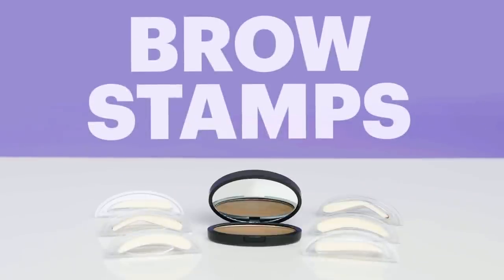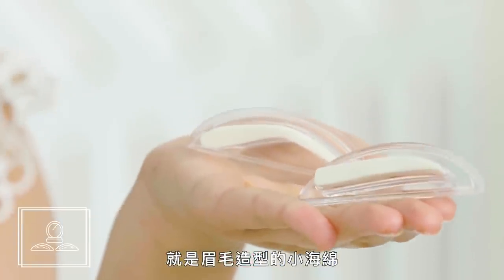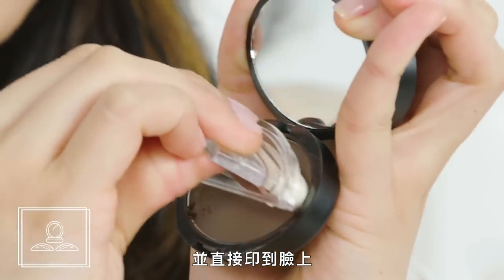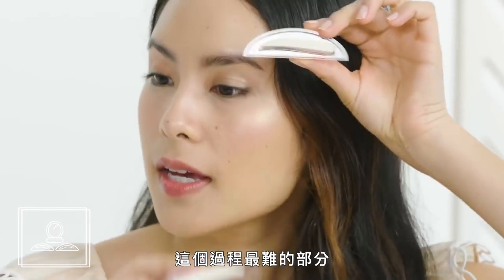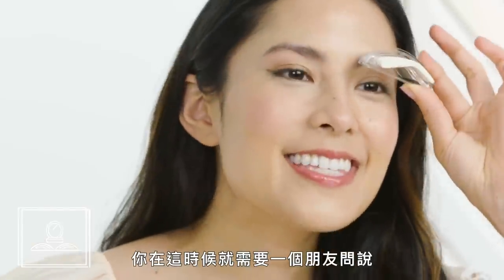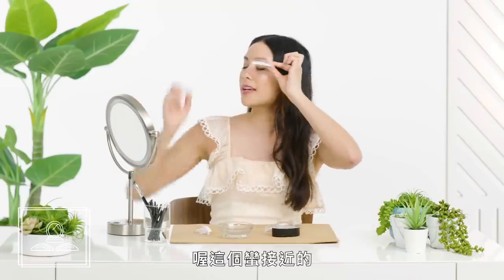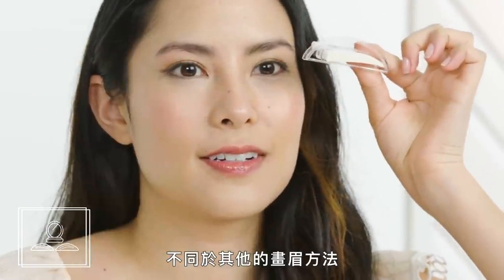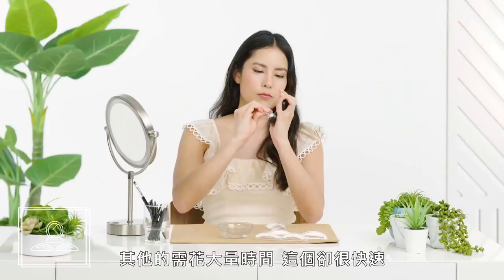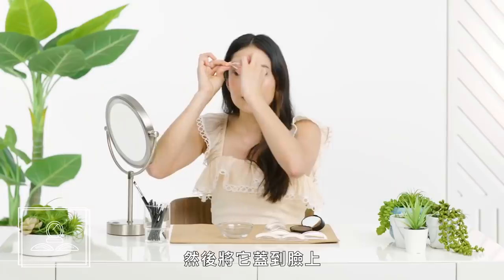First up, brow stamps. Brow stamps are exactly what they sound like — little pieces of foam shaped like brows that you can dip into a pressed powder and stamp right onto your face. The toughest part of the process was just picking the ones that felt like they were the right size for my face. Unlike other brow methods which take a painstaking amount of time, these were fast. I simply made sure they were fully covered in the brow powder and then pressed it to my face.